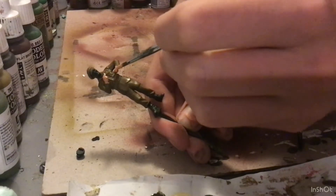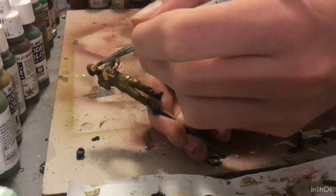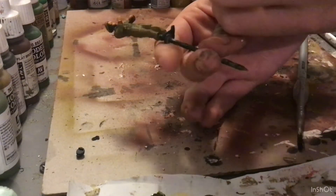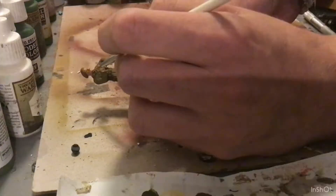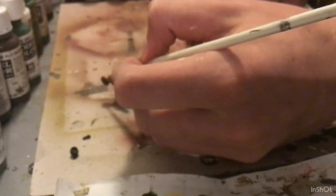Make sure this is nice and even. We're then going to move on to the flesh. This is painted the way my flesh normally is, which is slowly and slowly getting lighter. I think I used pale flesh mixed with light brown for this first one, and then worked my way up, adding more light flesh and eventually even a little bit of pale sand.